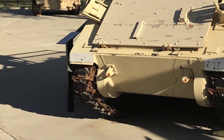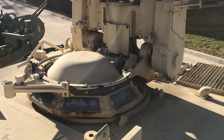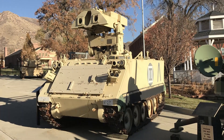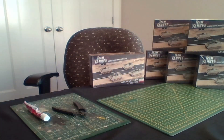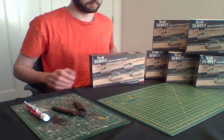Good evening, gentlemen. This is a World War III Team Yankee painting session. Today I'm painting 24 M113s to complement my Iranian forces. Luckily, I was able to see one on display at the Fort Begles Museum, close to where I live. I have six boxes of M113s to assemble and paint — quite an intimidating task.